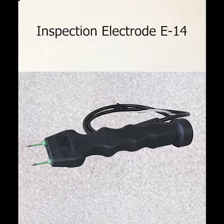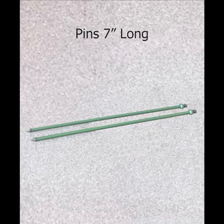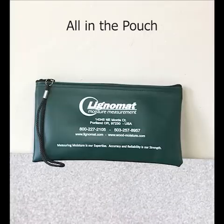The inspection electrode E14 and seven-inch long insulated pins to measure behind walls are also included. This all comes in a carrying pouch.